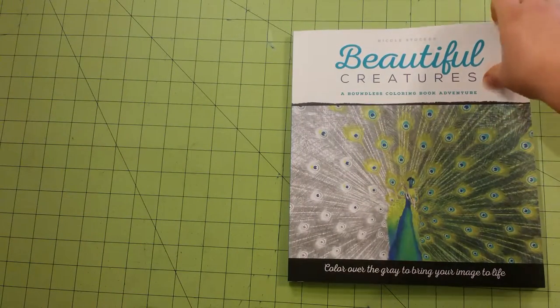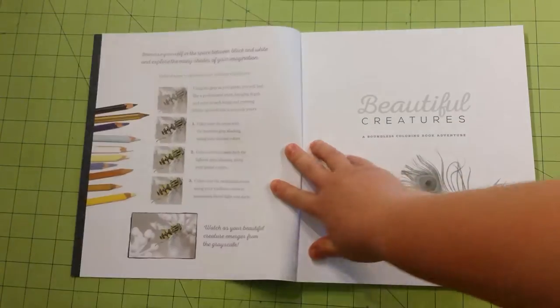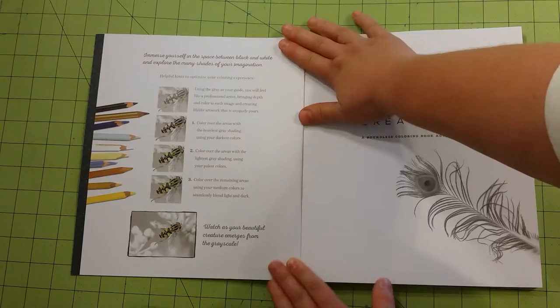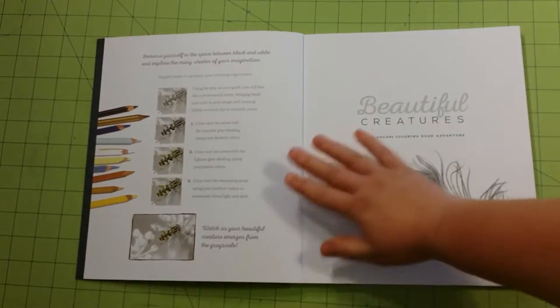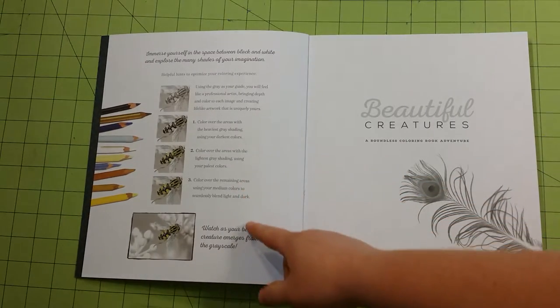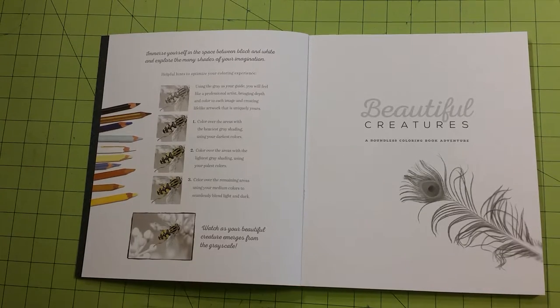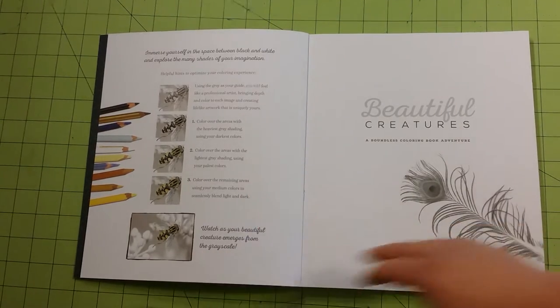So let me do my flip through. I started coloring one of these pictures, haven't finished it yet. It does give you a little rundown about how to color in the grayscale, which is different than coloring a regular coloring book. So it is worth your time to read that.